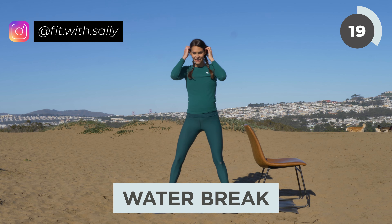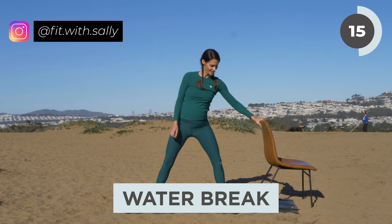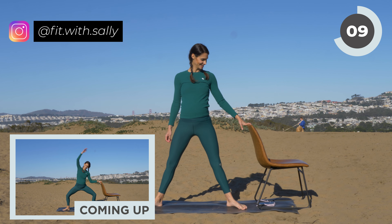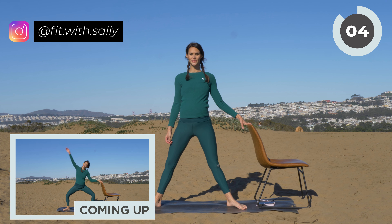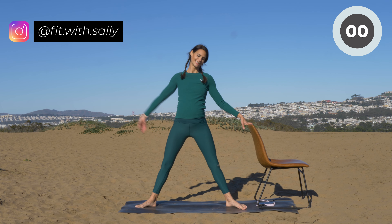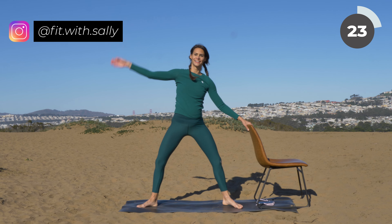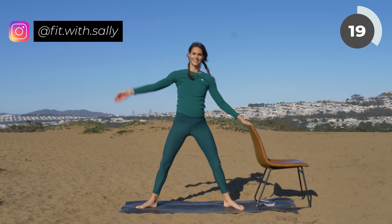Feel free to take a sip of water. Bring your feet again further than hip distance apart, your toes point outwards. Place one hand onto your chair just slightly, bring your shoulders back, relax your shoulders, and then get ready for our sumo squat again. Take a deep inhale and then on your exhale, lower and back up, lower and lift back up. Reach towards your chair and then your arm back to the side. Go into a squat and lift, squat and lift.